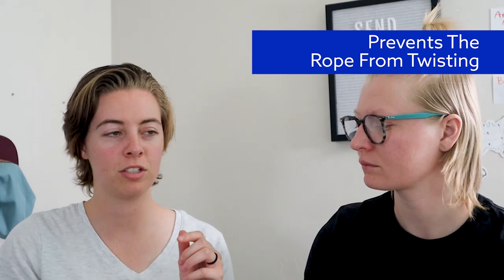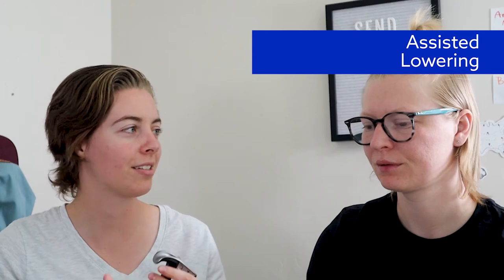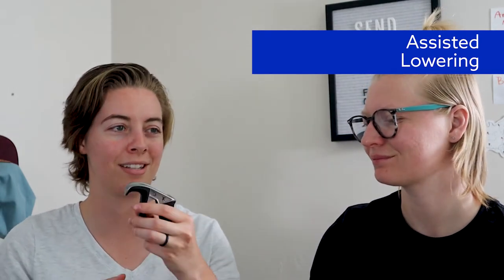One more good feature: it prevents the rope from twisting, which is amazing — twisted rope ruins your rope and decreases its ability to protect you. And the lowering, while it takes some practice, does help you lower. Compared to an ATC, you definitely have a lot more control.